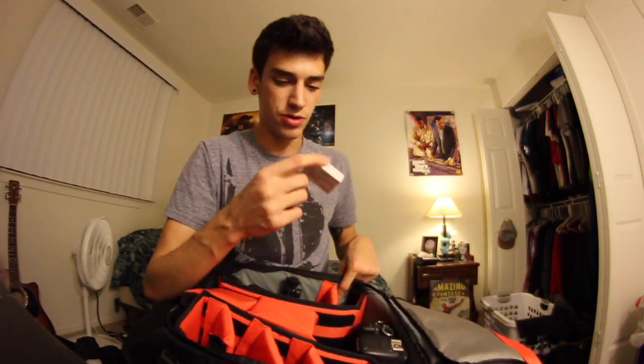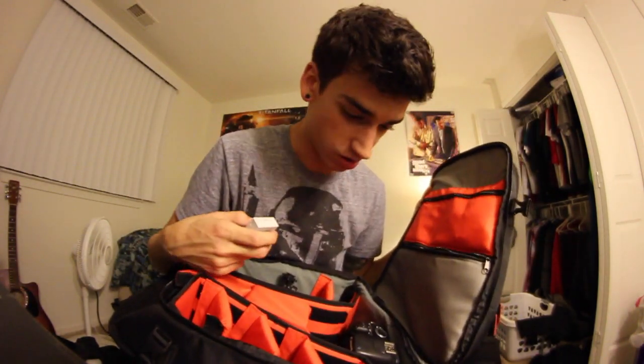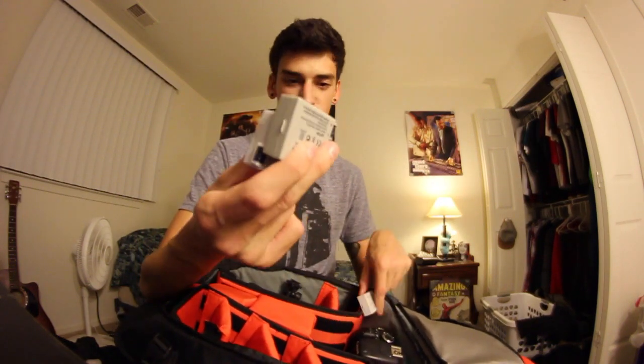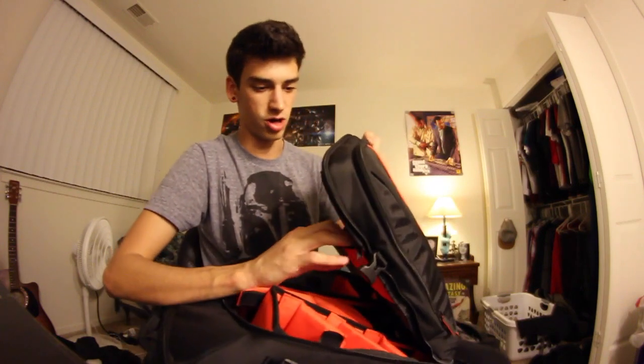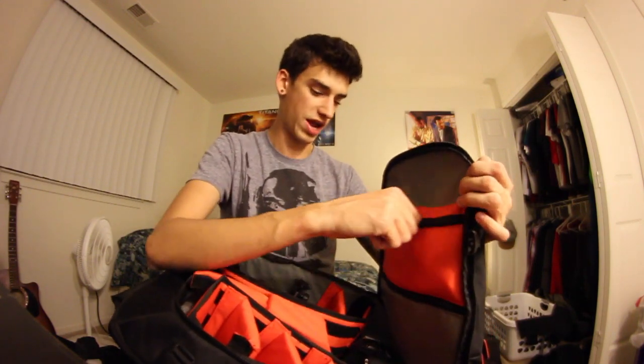In this compartment I put my dead batteries — my battery died right before I started filming, so that goes right there. My freshly charged batteries are right here. There's actually a third one I'm using right now to film, so I have a total of four batteries. In this zipper compartment I also have Duracell batteries for the light, just in case those ever run out.